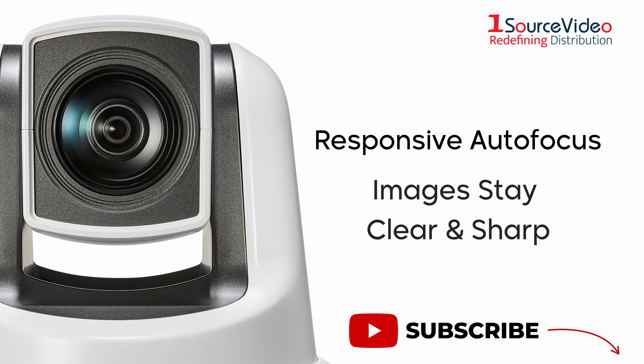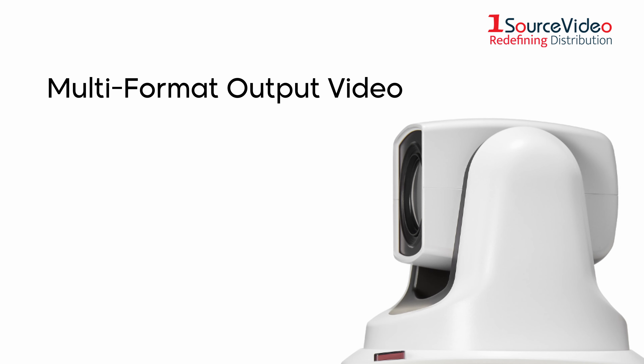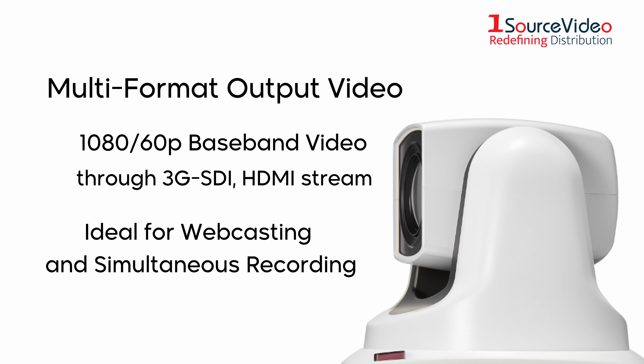High frame rate operation ensures smoother, more fluid reproduction of moving subjects. The 20x–30x optical zoom range is complemented by 12x digital zoom for frame-filling close-ups with every detail seen clearly. Responsive autofocus ensures that images stay clear and sharp, even at high zoom settings.